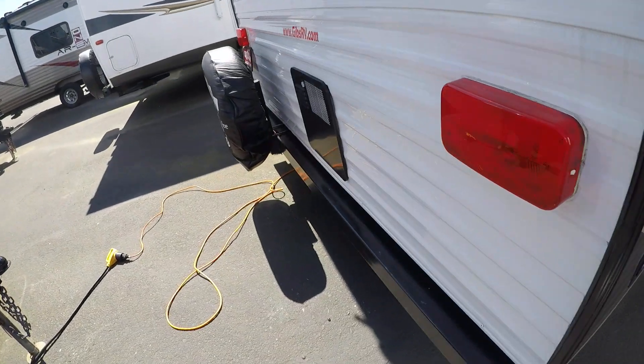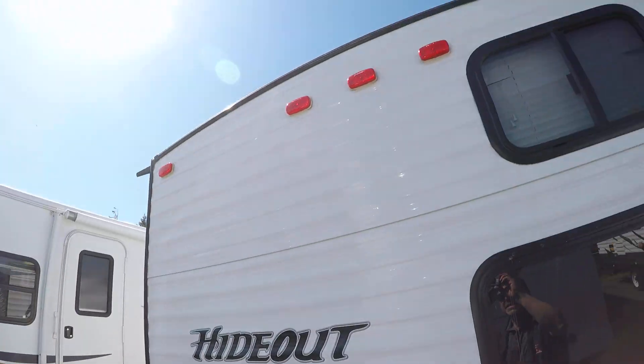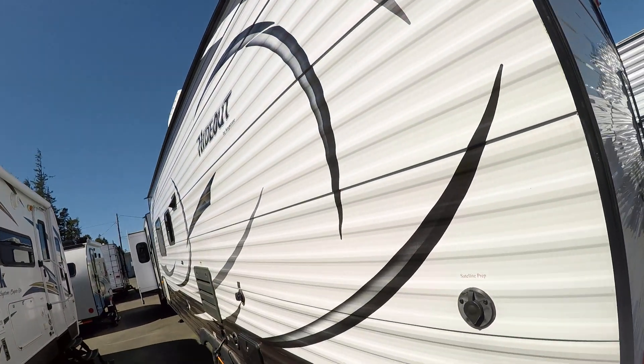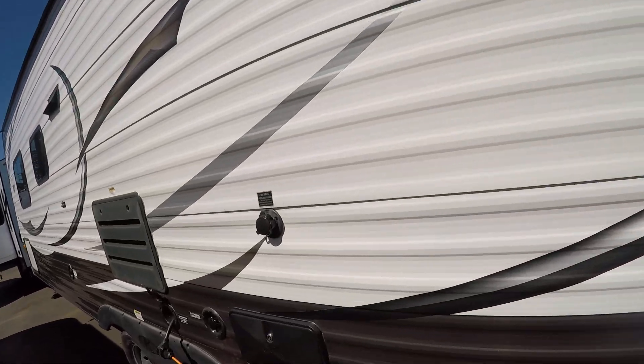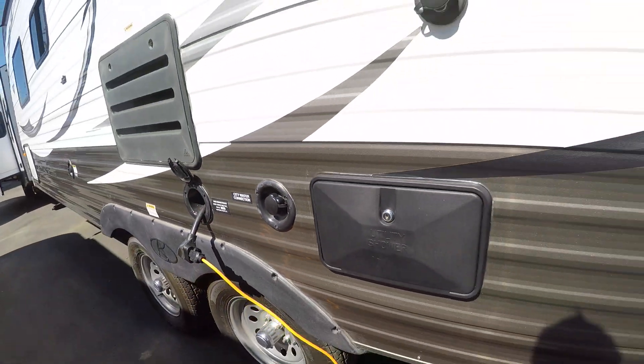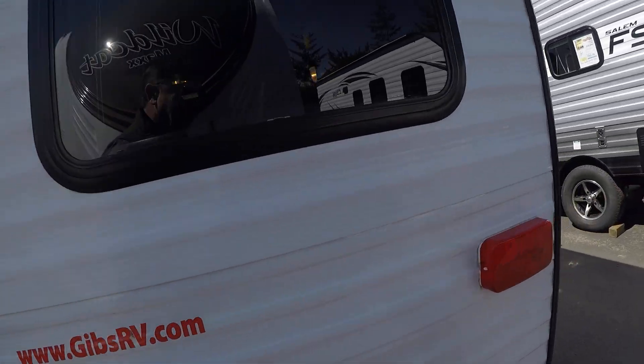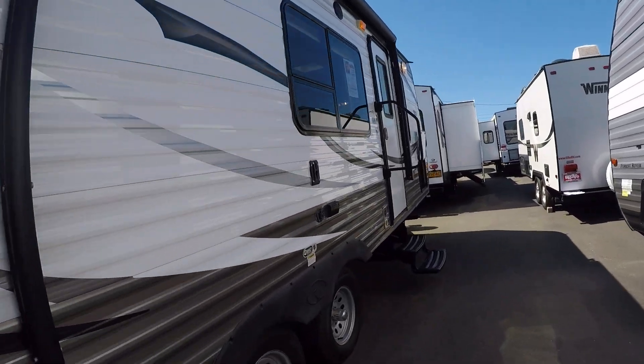Jacks on all four corners, rear bumper, spare tire, and extended gutters to keep that rainwater off the sides of your trailer. On this side, you can see it's got the outside shower, plug-ins, water connect, and satellite prep. Let's go take a look at the inside.